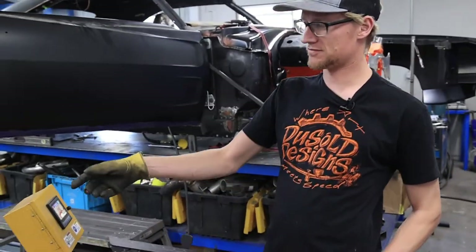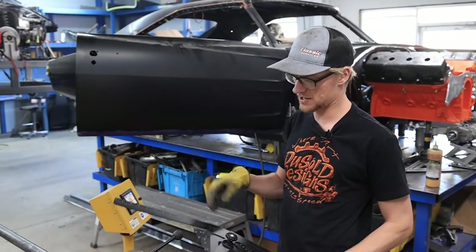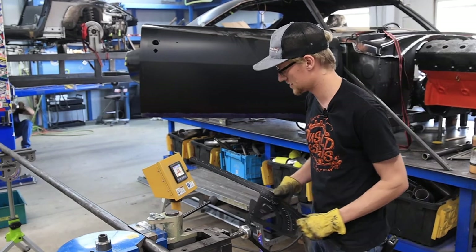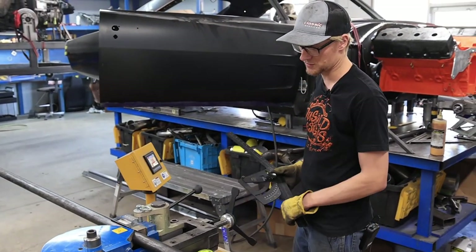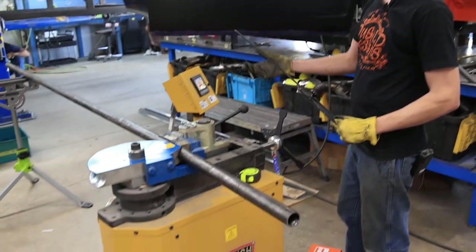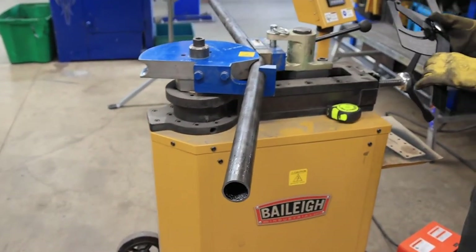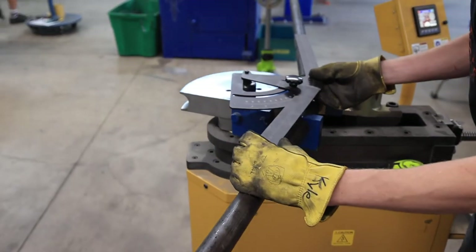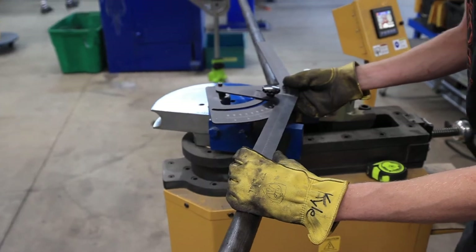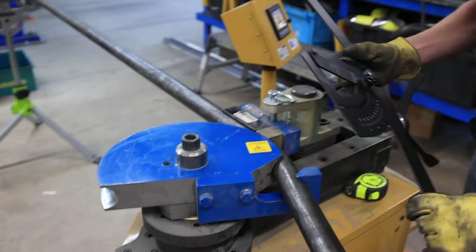We've cut the tube to the length for the main hoop. We use the angle tool again to double-check that our bends will be correct. Our first bend is at 24 degrees — simply set the machine to 24 degrees and double-check, right about there.